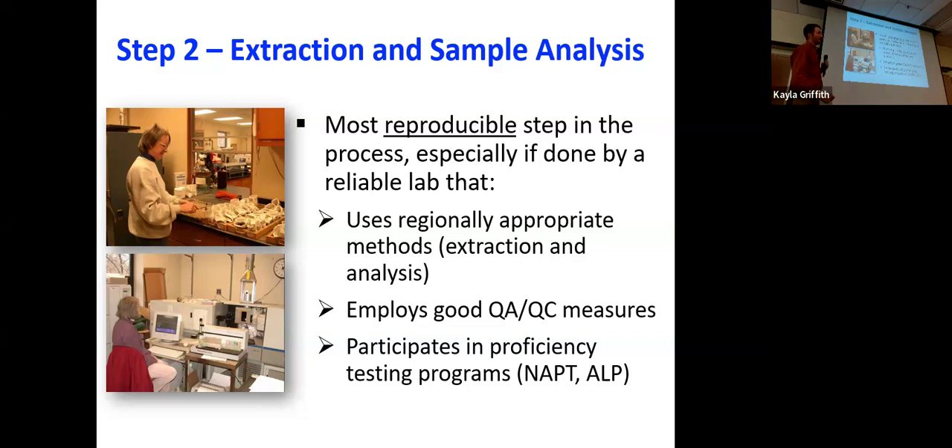You also want to make sure the lab is quality and follows good quality control measures. One way to check is to look at their proficiency testing programs — there are nationalized programs that go into labs, make sure they're following procedure and protocol, and give them a stamp of approval certifying the lab is good. Labs doing this testing will not be secretive about their proficiency testing status — they'll tell you and they want you to know. You should ask them what proficiency testing programs they go through. If they're doing them, they'll say yes; if they're secretive about it, that's when you know maybe you shouldn't be sending your samples to that lab.